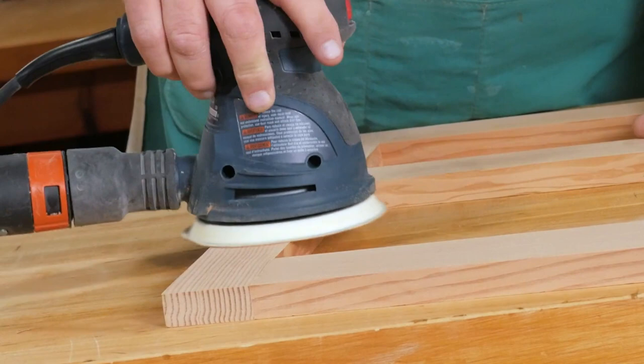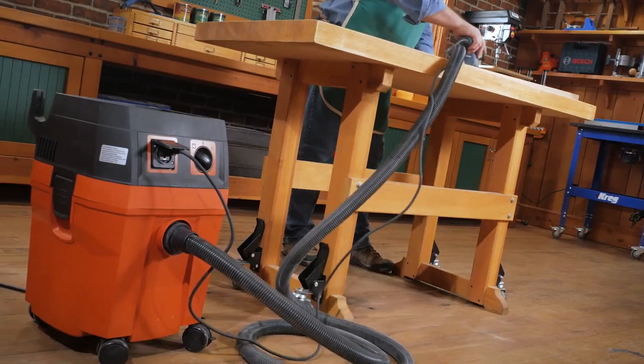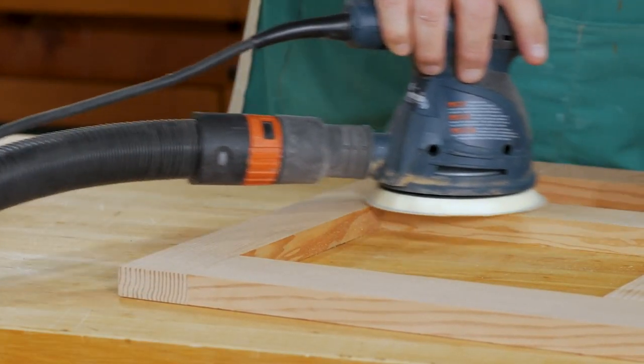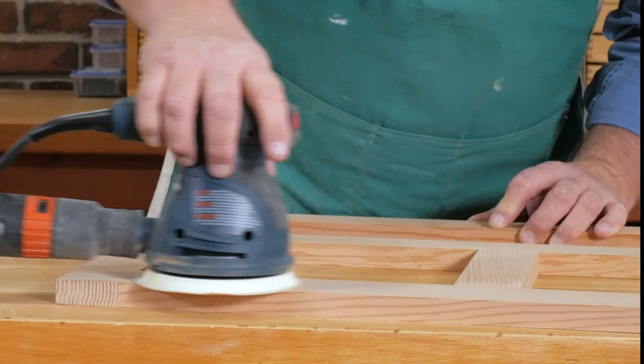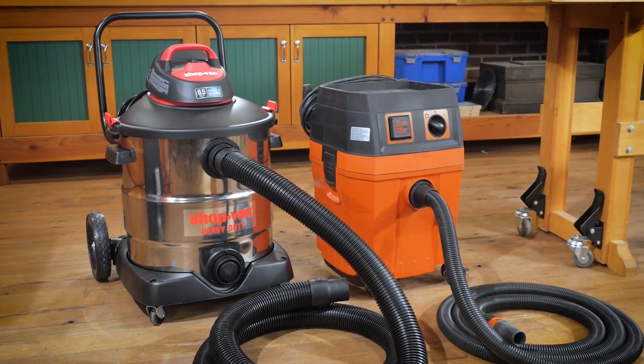Collecting dust at the workbench is important. Since a workbench serves a multitude of purposes, it's best to have a dust collection setup if possible. Portable tools like finish sanders can throw ultra-fine particles into the air and all over the shop. The easiest way to add dust collection to a finish sander is to connect it to a shop vac or a dust extractor.